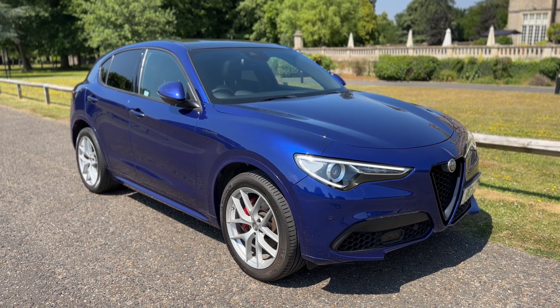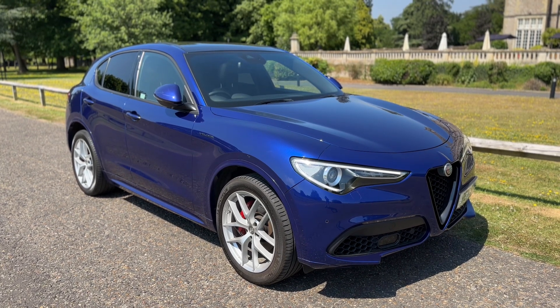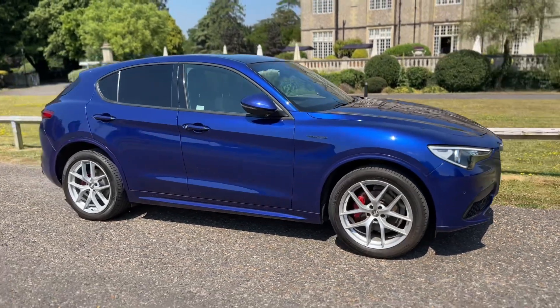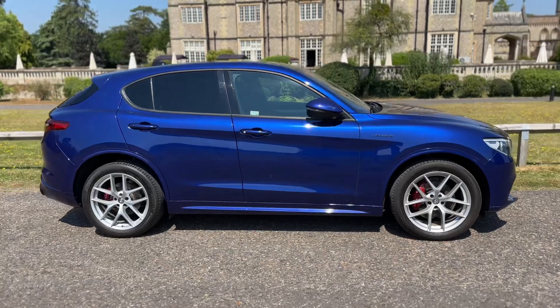Welcome to this video presentation here at Wimbledon Carriage Company. Here we have the Alfa Romeo Stelvio on a 71 plate. I'm going to start off by showing you around the outside of the car and then we'll hop in and run through some controls on the inside.